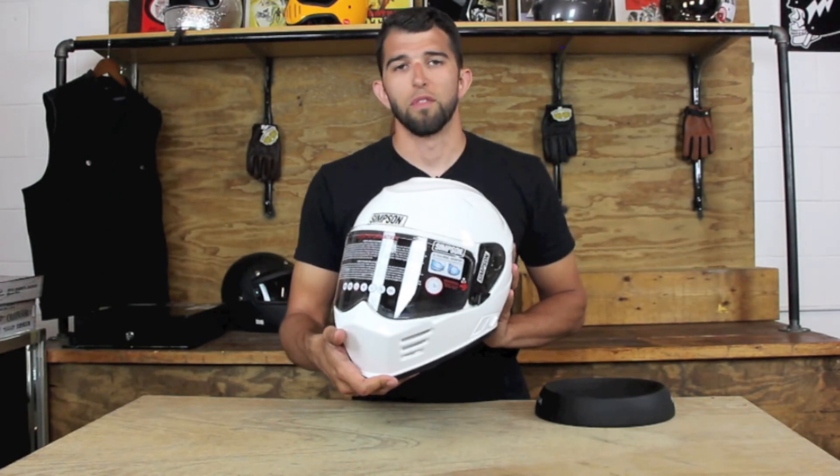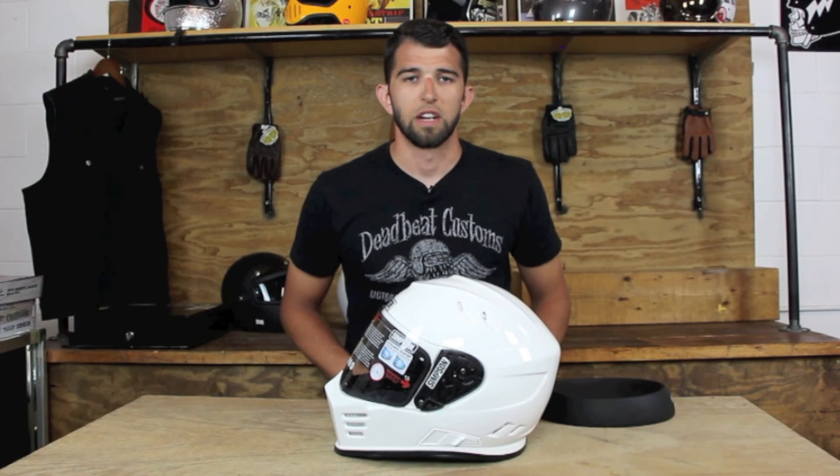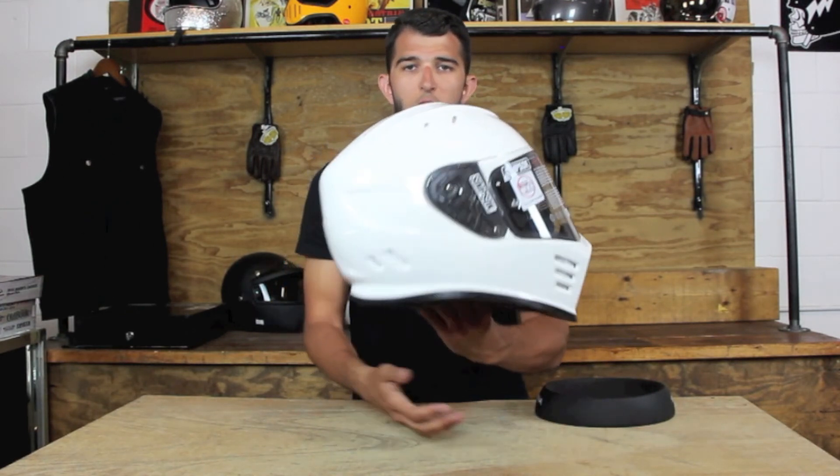This Simpson Ghost Bandit comes in at $449.95 at Deadbeatcustoms.com. We ship for free in the United States over $100. Thanks for checking out our brief overview of the new Simpson Ghost Bandit Helmet.